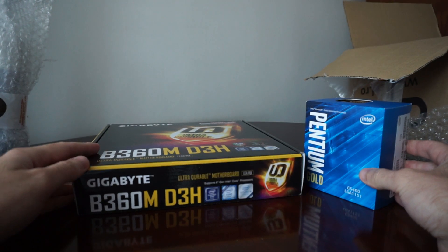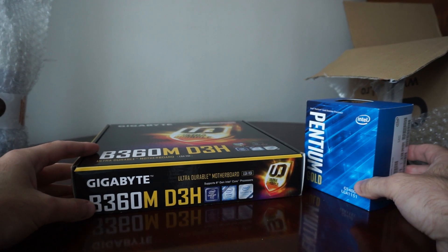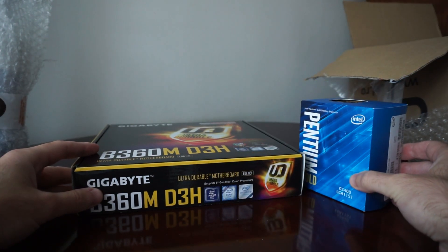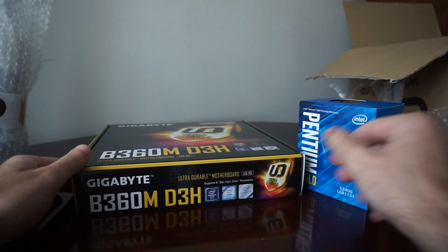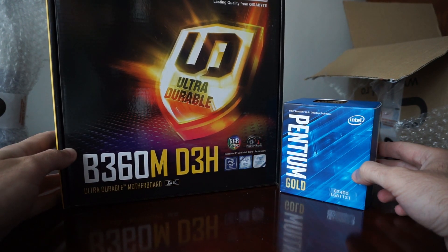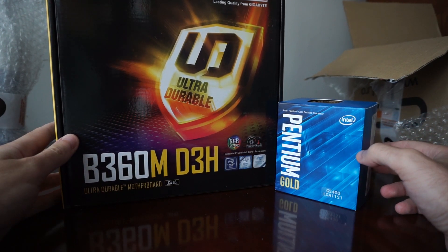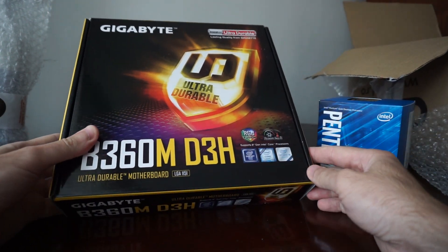Also, all the Gigabyte 300-series motherboards will support the next generation of Intel CPUs — the 9th gen. I'm sure that will be the case with all 300-series boards from other manufacturers too. It's very nice to know you can use even the future i9-9900K or 9700K on this motherboard. This is the main reason I went with this board, the D3H variant from Gigabyte.